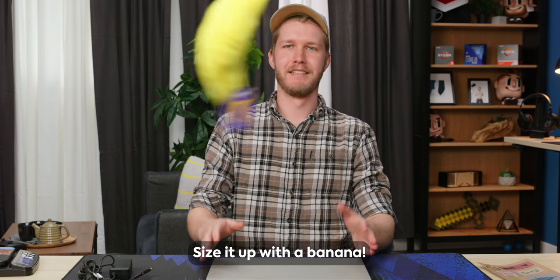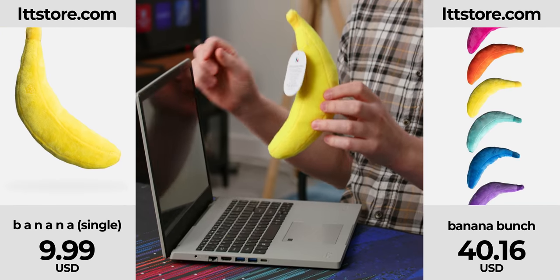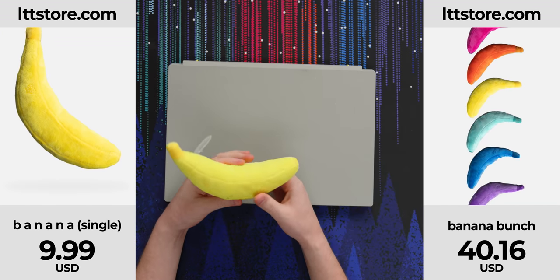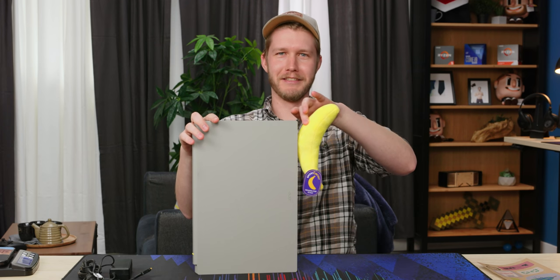Size it up with a banana — banana for scale. Lttstore.com banana. I want to see data sheets on this banana. About 1.8 bananas in width. According to the bananas, they're all six inches.